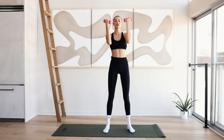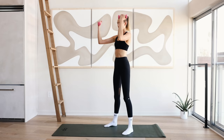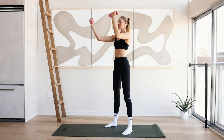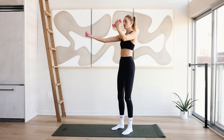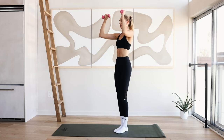Arms come in front. Reach them into a V position. Shoulders are wide. Come back in and out. Keep breathing. Neck is long. Abdominals are in. Shoulders are low. Working those biceps — for ten, nine, eight, seven, six, five, four, three, two, and one.